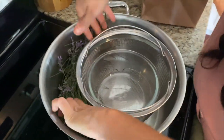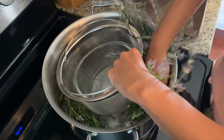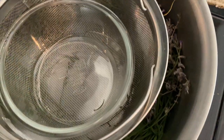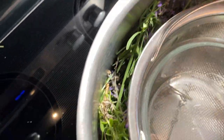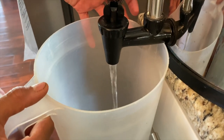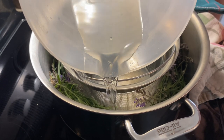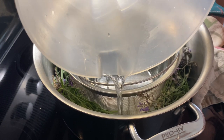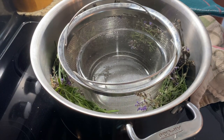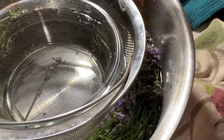Make sure you have plenty of herb or plant to fill the entire pot. After you have filled your pot with the lavender, you're going to fill it with water. Make sure your water is clean, filtered water — you don't want to use tap water because you're going to use that distilled water later on your skin. Cover your plant with the water.